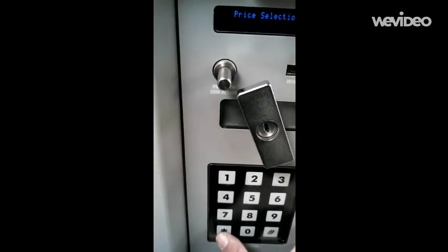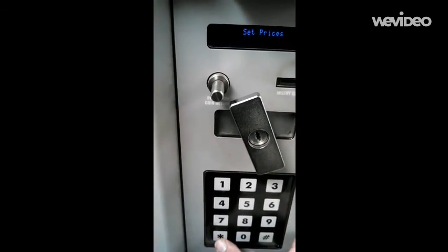Go down to the pound sign. And we can exit and shut the door.